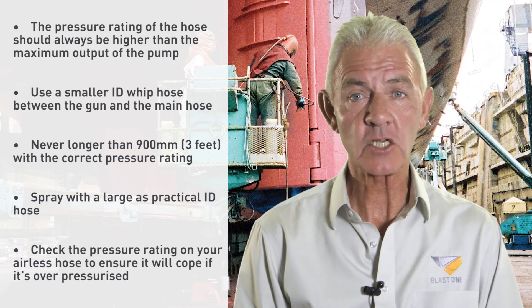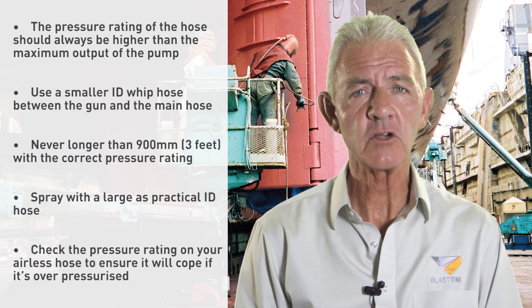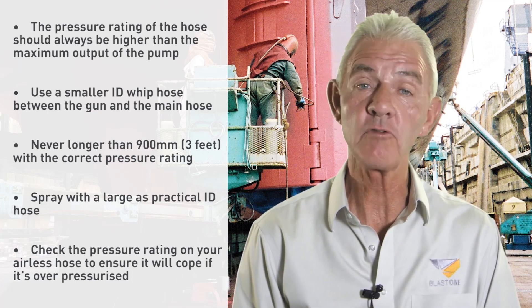Spray with as large as practical the ID hose. When you increase the size of your paint hose, you decrease the pressure loss and improve flow.